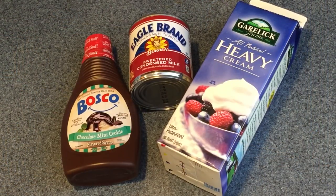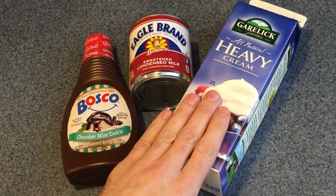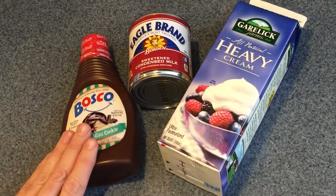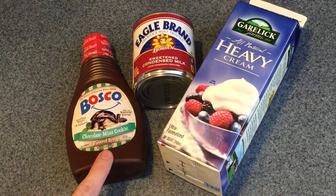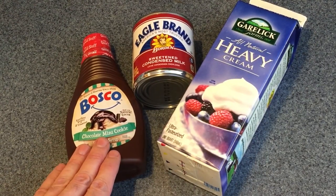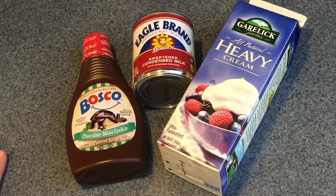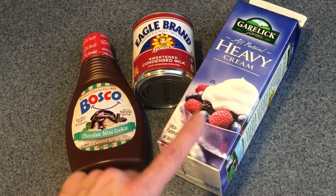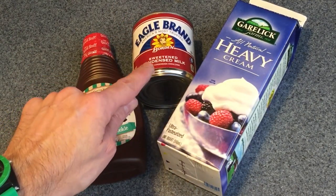So we're going to get started with the three ingredient recipe for ice cream. The three ingredients you'll need are two cups of very cold heavy whipping cream, 14 ounces or one can of sweetened condensed milk, and whatever flavoring you want. We're using a chocolate mint syrup. You can use chocolate syrup, vanilla extract, or whatever you want. Remember: two cups of heavy cream and one 14-ounce can of sweetened condensed milk.